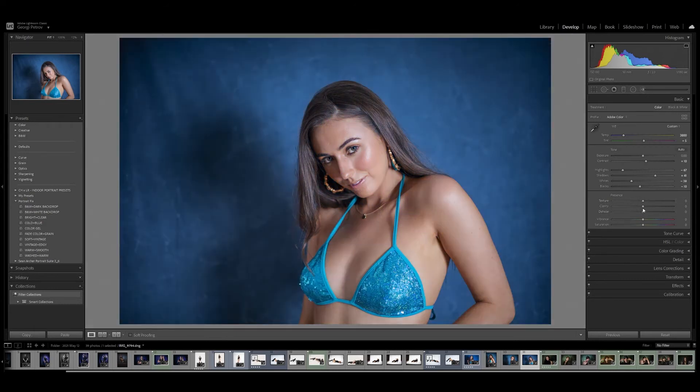Texture and clarity - in this case I'm not going to use them. In some cases you may want to increase clarity, it looks fantastic, but in this particular image I wanted to keep it nice and soft. One thing I do on close-ups is play with vibrance and saturation. I'm going to bring the vibrance up a little, 20 to 23 points, and drop the saturation down slightly. Then I'll use a little bit of the tone curve and the HSL colors - you'll see why.